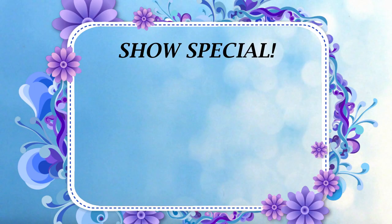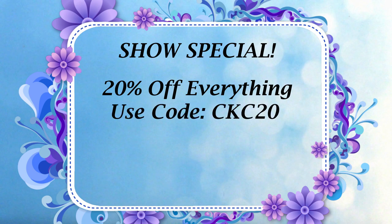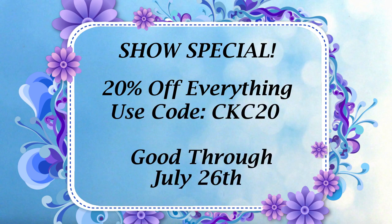It's time to change the camera to my desk now so we can get started. I'd like to tell you about our show special — it's 20% off everything including sale and clearance. Just use CKC20. This sale is good through July 26th, so be sure to get over to our store at isletoutlet.com before the deadline.